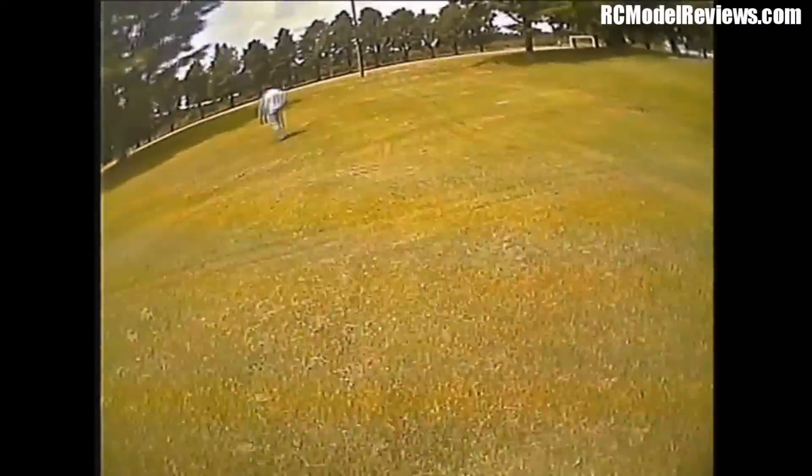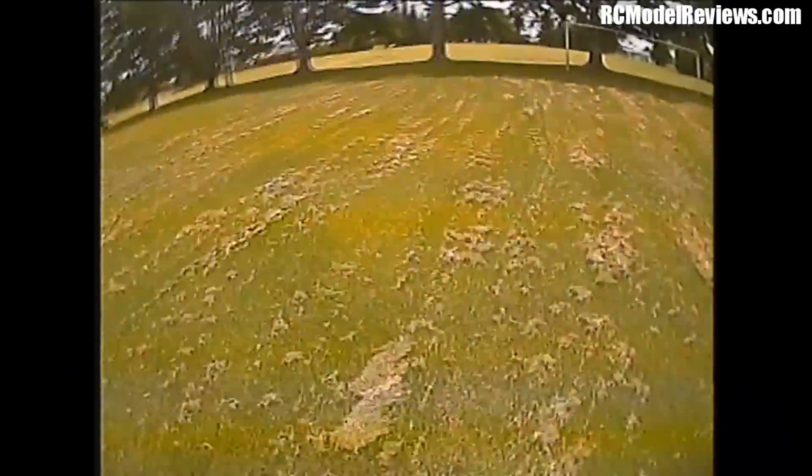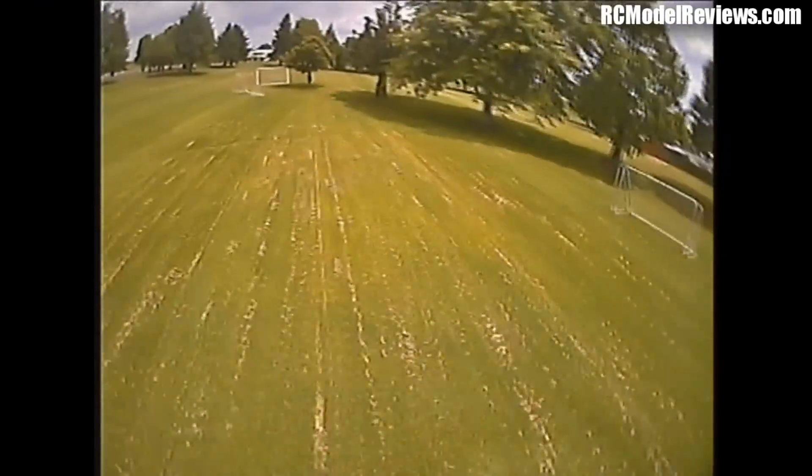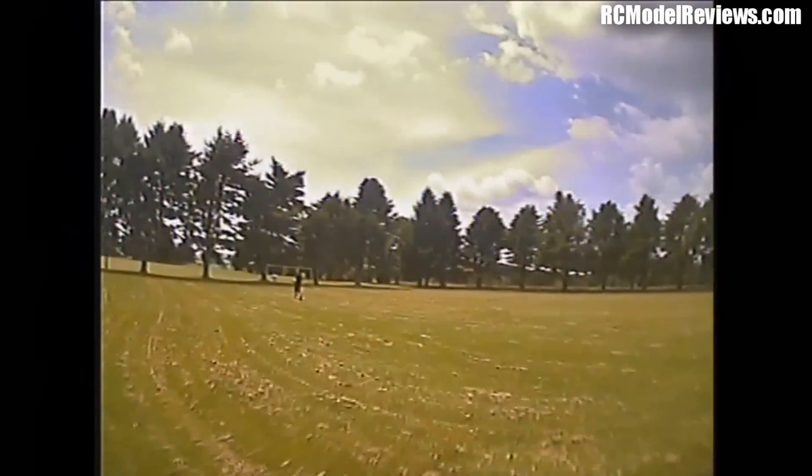It wasn't unflyable — as you can see I was able to negotiate between the trees, under the trees, and fly along pretty close to the ground without too much issue. So the latency wasn't a deal-breaker, as I've said in the past. But if you're a real hardcore mini quad flyer, it's probably not going to be the camera for you.